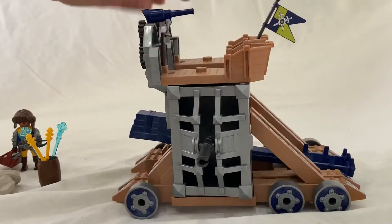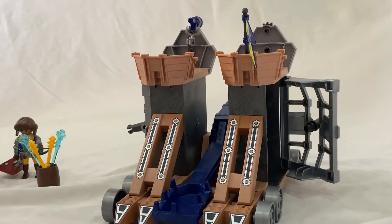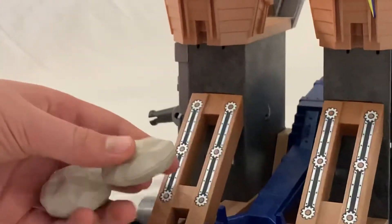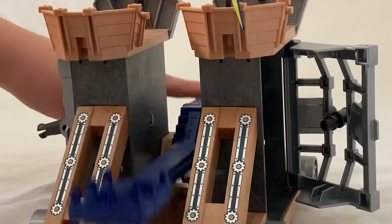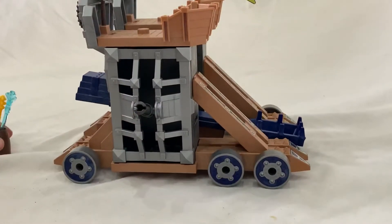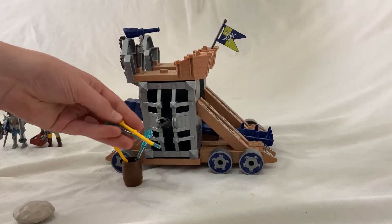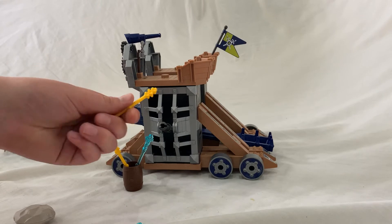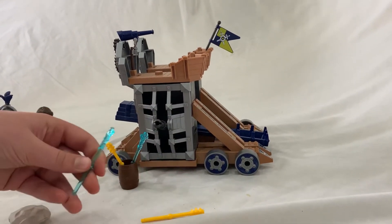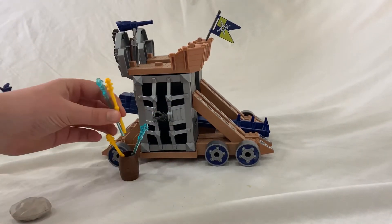Also at the back here we find a catapult. The catapult has two boulders for you to fire. And over here for the cannons on the side, the set comes with four pieces of ammunition — some kind of bolt, rock, steel mace thing.